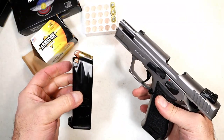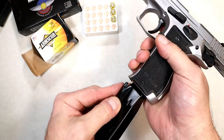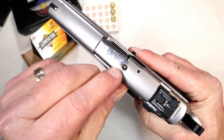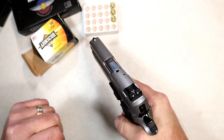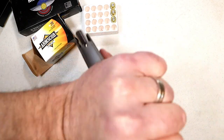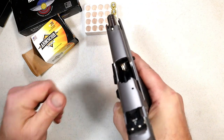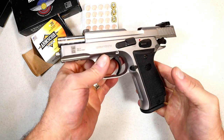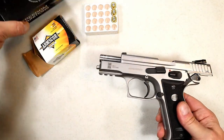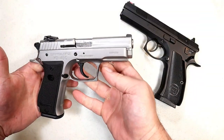Let's do a non-scientific test with Armscor 45 ACP jacketed hollow points, 230 grains, and see how well this chambers. No problem at all — it does have a loaded chamber indicator, by the way. I charge a round with six more in the magazine. Based on this test, I'm chalking those earlier failures up to ammo, because the hollow points ran through smoothly.